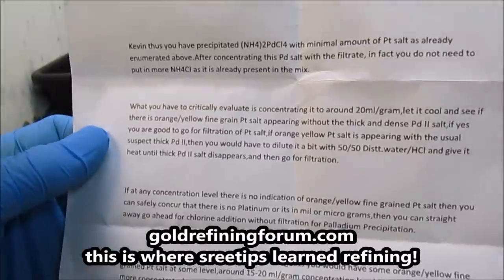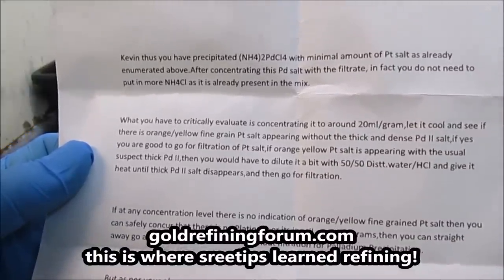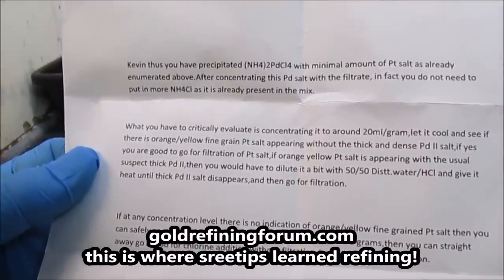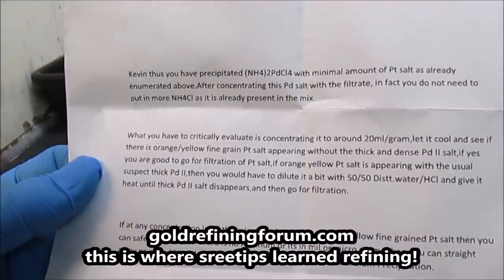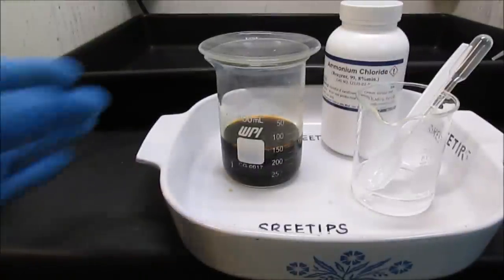Before I show this next segment, I want to go back in time. Three or four years ago I tried this experiment and I over-concentrated the palladium solution to about 5 ml per gram concentration. When I added the ammonium chloride solution I got a thick crystalline-like precipitate called PD-2, which is undesirable in this reaction. These are instructions I downloaded from goldrefiningforum.com. It says you have to critically evaluate concentrating the solution to around 20 ml per gram, let it cool, and see if there's any orange or yellow fine-grained platinum salt appearing within the thick and dense PD-2 salt. I don't see any thick dense PD-2 salt here.